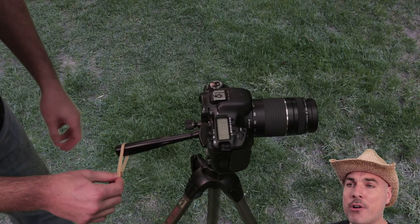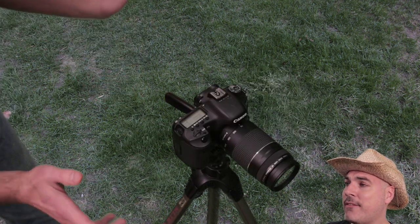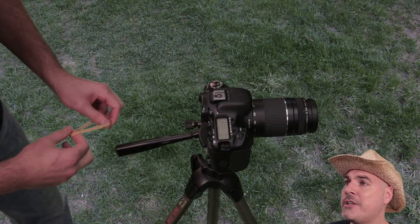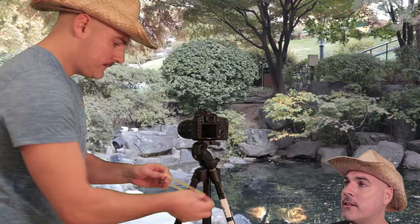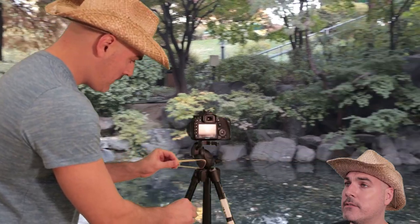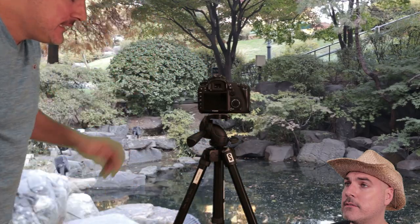For the pan, keep some drag or tightness in the handle. Can you see the difference when you don't have any drag on the tripod? Without any drag, you have nothing to balance out the pull from the rubber band. Here's a shot with the rubber band method. And here's a shot without the rubber band.